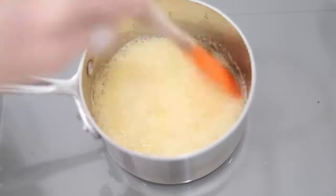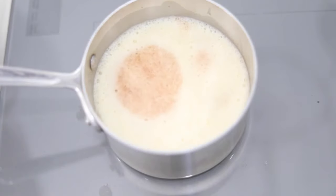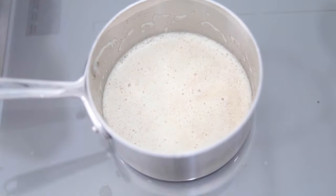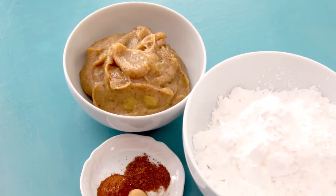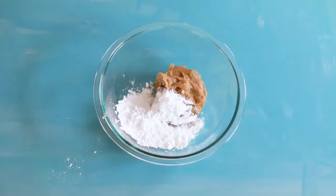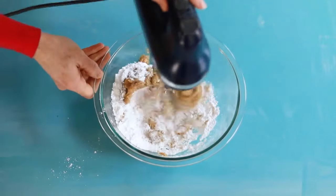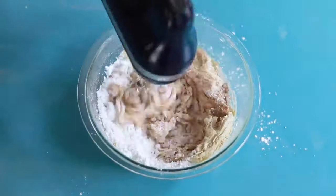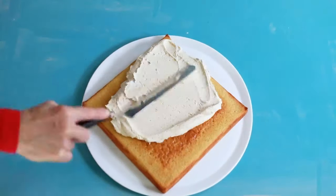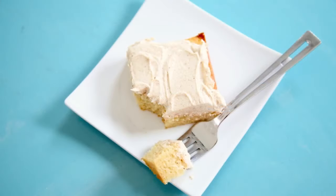In a saucepan, let the butter cook. When you see the little bits floating to the top, remove it from the heat and let it cool. This can be made several days ahead if you'd like. Now, in a mixer, combine the brown butter that's been cooled with powdered sugar — just a bit of powdered sugar at a time — then add in the cinnamon and ginger. Turn the speed up on the mixer and whip it really well.